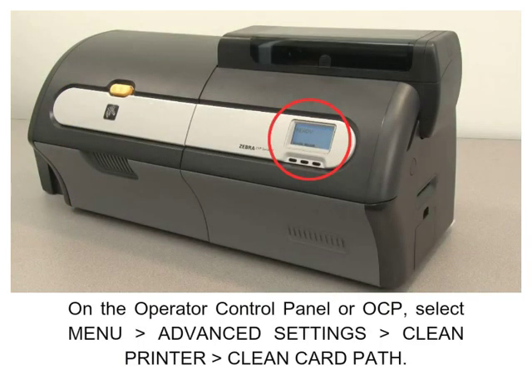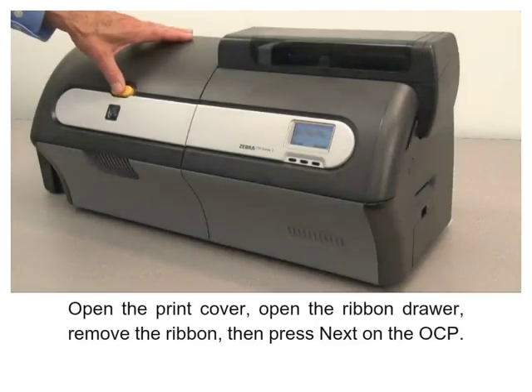On the Operator Control Panel or OCP, select Menu, select Advanced Settings, select Clean Printer, select Clean Card Path, then open the print cover and open the ribbon drawer.